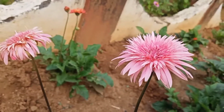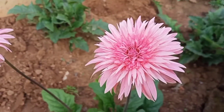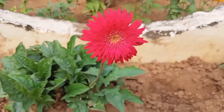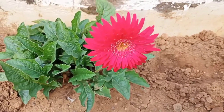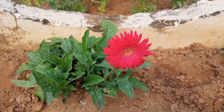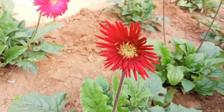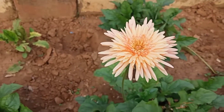This is a potting mix. We will mix it like this. We will mix it in a little bit. Now, we will add cocopeat in the pot and mix it well.